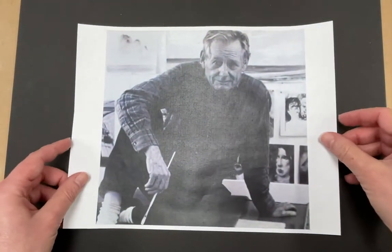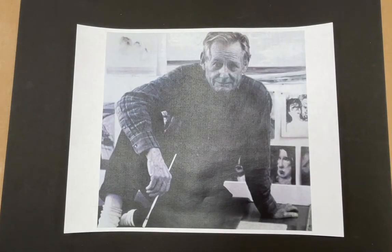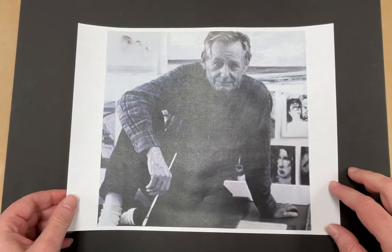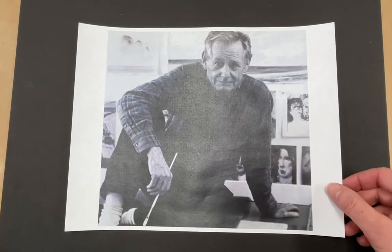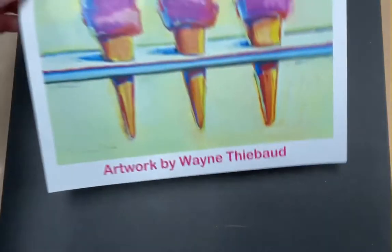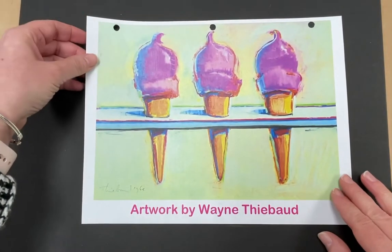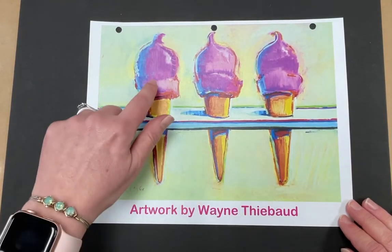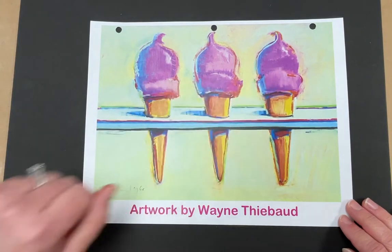His name is Wayne Thiebaud. This is a picture of him and he's actually still alive. He was born in 1920, so he is 100 years old now. He's very, very famous for painting bright, cheerful paintings of desserts and sweets like candy and cakes, ice cream cones, lollipops. Let me show you a picture of one of his ice cream cone paintings. I love his artwork — it's so fun and colorful. This is a painting he did of three ice cream cones. Look at the fun pink ice cream that he put on there.